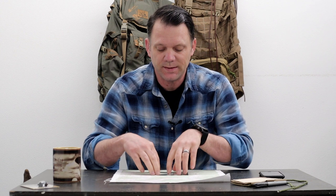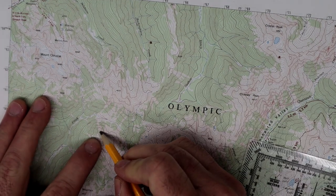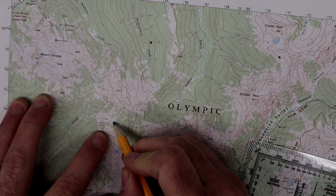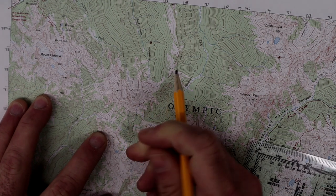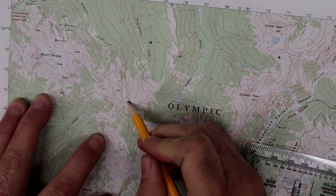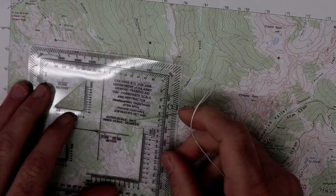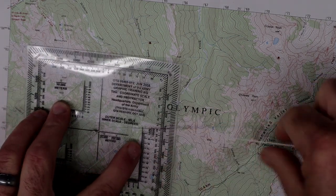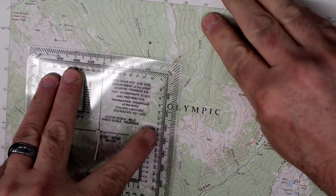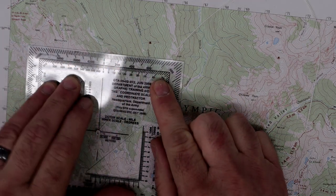In my opinion, this is setting yourself up for failure. Say I was starting up here on a really high hilltop and I wanted to go over to this other hilltop right here — from this hilltop to this hilltop. So we take our protractor, put it right over that mountaintop, and figure out wherever that second hilltop is. We got 39 and a half degrees, so we'll call it 39 degrees.